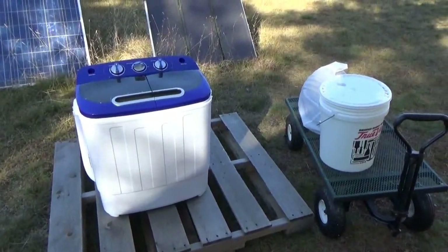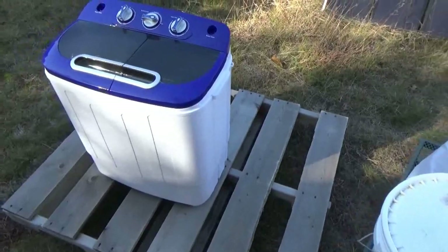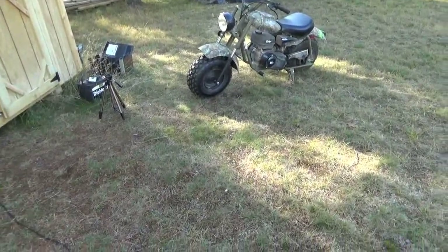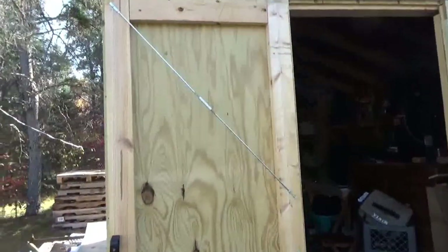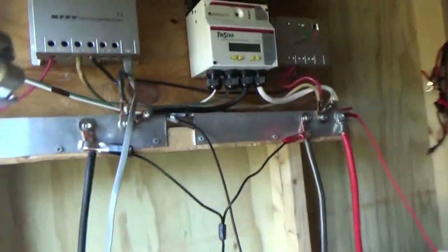Hey guys, Troy from the Do-It-Yourself World and the Off-Grid Project. I am out here today with my portable washing machine. I use my mini bike to get around because my leg — my knee is blown out — and I'm going to use the solar power from my off-grid electronics lab to wash a load of laundry today.